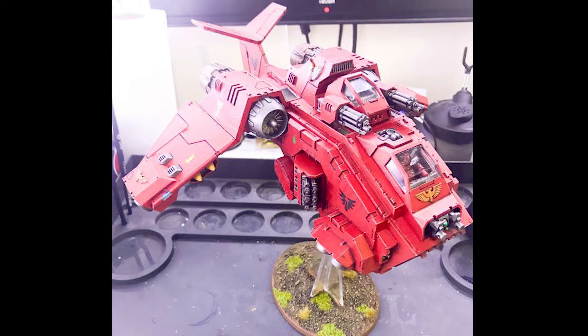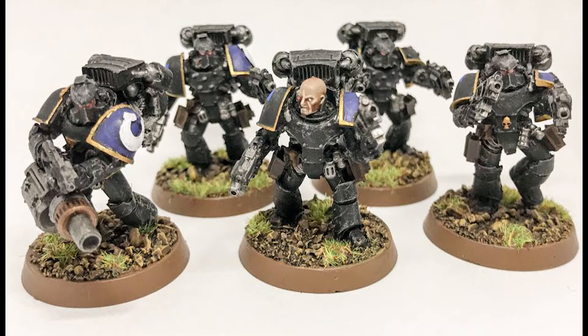Next we've got Megan's Blood Angel Storm Raven — she went to Warhammer World with Nathan and Michael. I love the red; you guys always do really nice reds. Really good work — love that you've finished it off totally with all the transfers on the wing and side. Next up we've got Michael's Ultramarine Destroyers — I'm guessing these are 30k because of the old mark armor. Black is such a difficult color to work with but Michael has done a really really good job of highlighting them up.